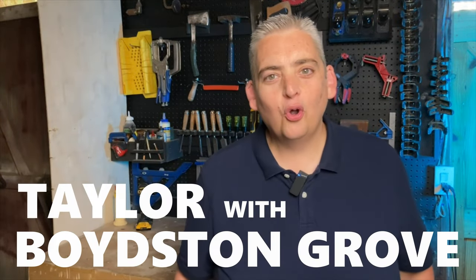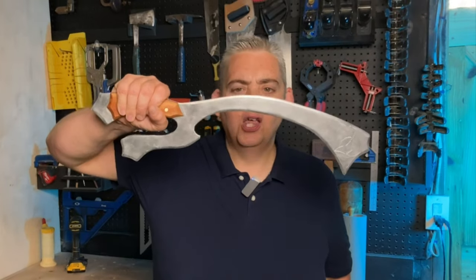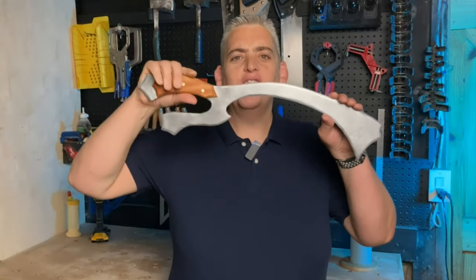Hey everybody, it's Taylor with Boyston Grove and today we are going to make the Klingon Mechleth. The Klingon Mechleth — this funny looking sword. We don't even know what it is. Let's get into it.